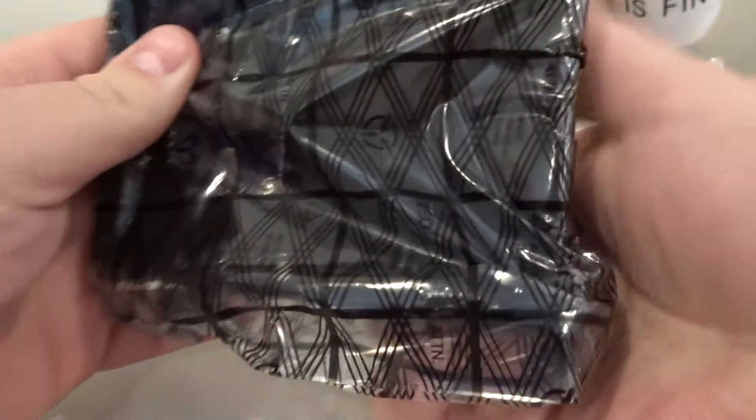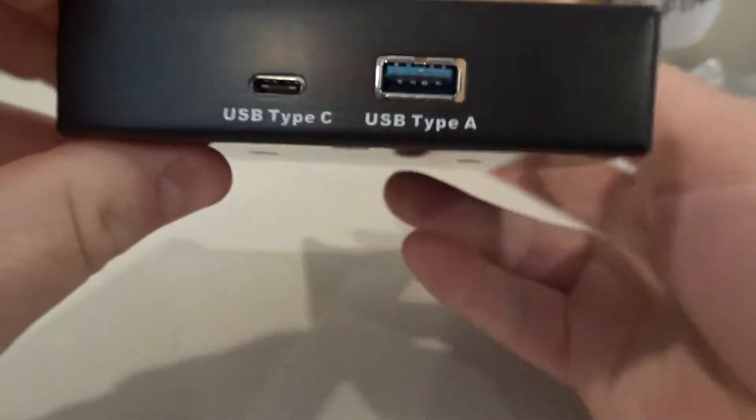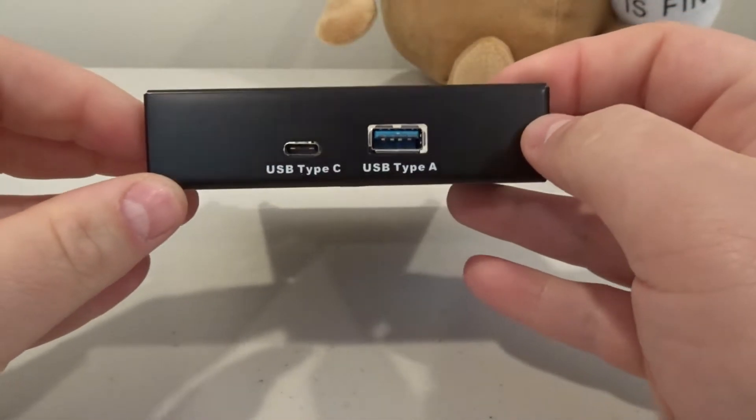So we have two — actually three — things in this box. There are some screws included, which is nice. Let me show you exactly what this product is. It goes into the 3.5-inch bay on the front of your desktop and adds USB Type-C and USB Type-A.